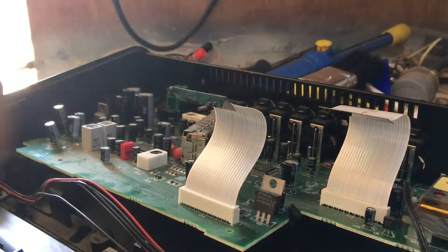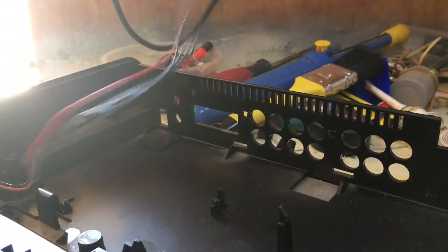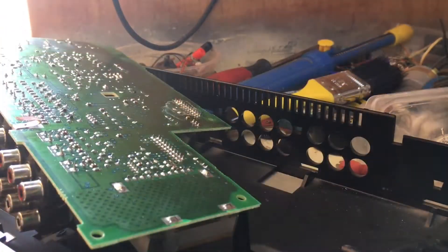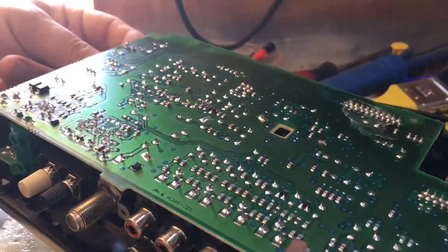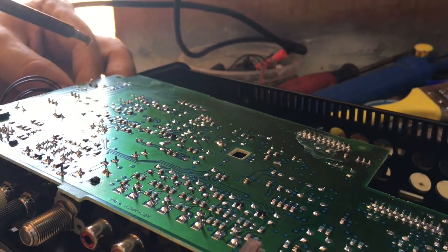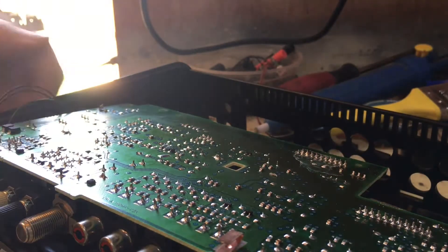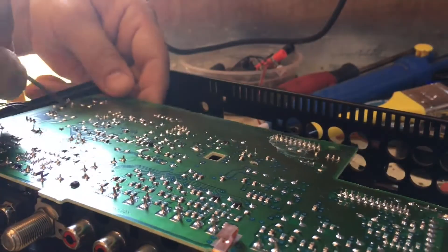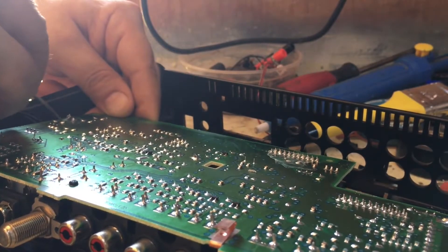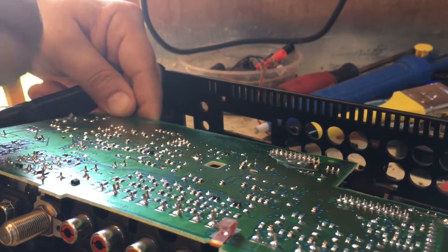In order to replace them, we are going to turn the board upside down. I noticed that there is a broken trace in here — it's the one that made contact with one of the capacitors. We are going to repair it. Just scratch the surface, the green part, until you see a little bit of copper, and you can solder your capacitor in there.